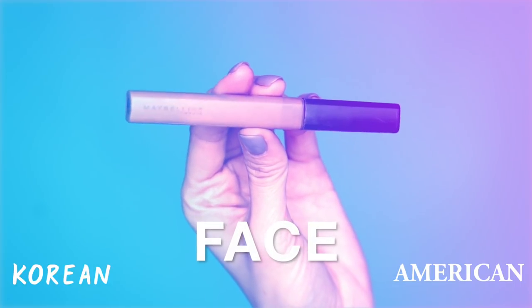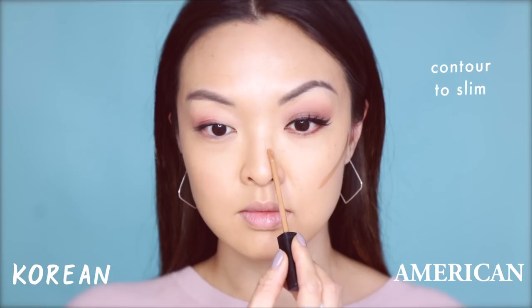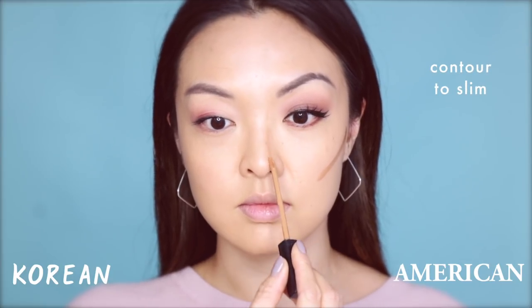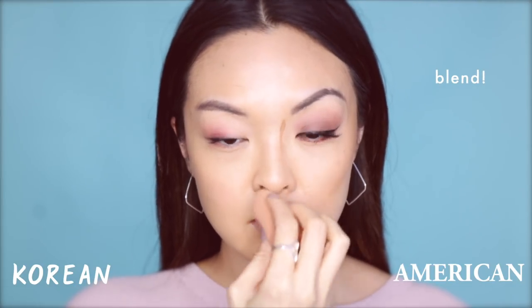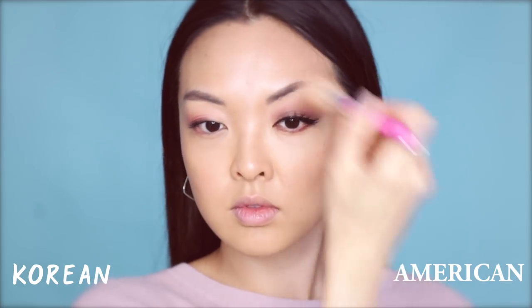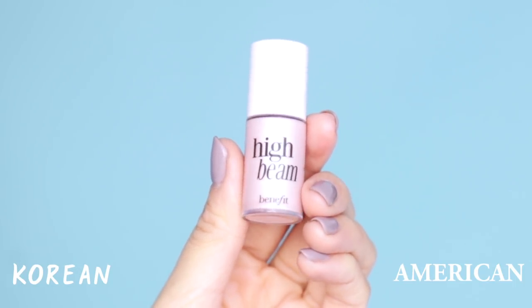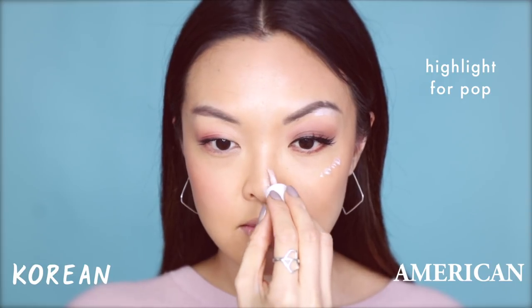Going back to the American side, I'm going to start contouring the side of the face using Maybelline's Fit Me Concealer in Cafe — under the cheekbones, sides of the nose, and top of the forehead. Taking a beauty blender, I'm going to blend this all in. Contouring is huge in America, and using bronzer is also a big thing. Here I'm using the NYX Matte Bronzer to really define the areas I just contoured. And of course you can't forget about highlighter — using Benefit's High Beam, I'm going to apply this under the arch of my eyebrow, the tops of my cheekbones, tip of the nose, and a bit on the chin. Then, taking my blender, I'm going to gently pat this in.